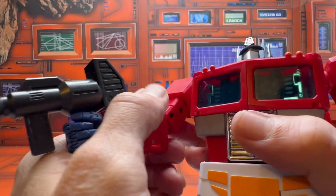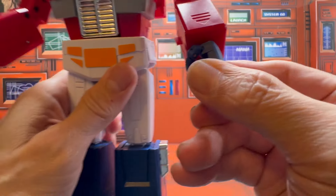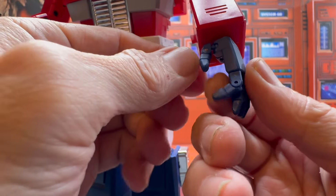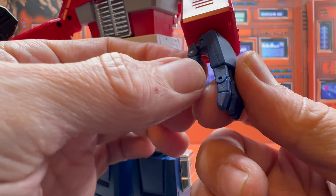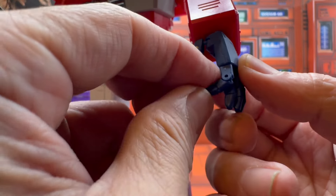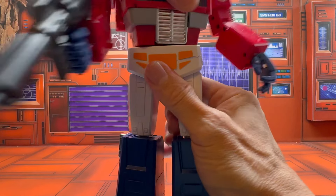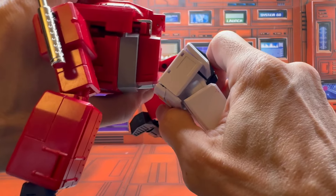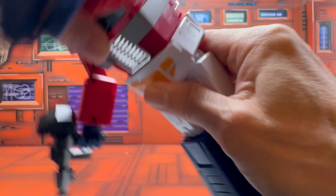You do get a double-jointed elbow, wrist and hand rotation. I like the way they handle the details on the fingers — the thumb is on a ball joint, so you don't have the problem of it getting stuck and breaking. You get an extra point of articulation on the digits, which is really nice. You also get waist rotation on friction and an ab crunch that's really tight — and they use screws, so in case it gets loose you can tighten it up.